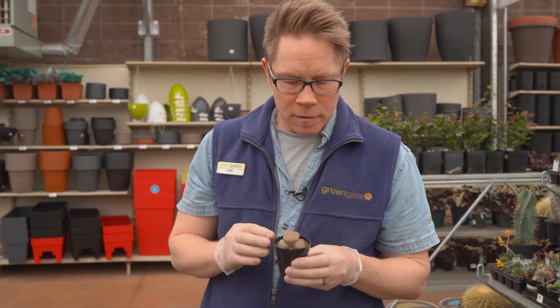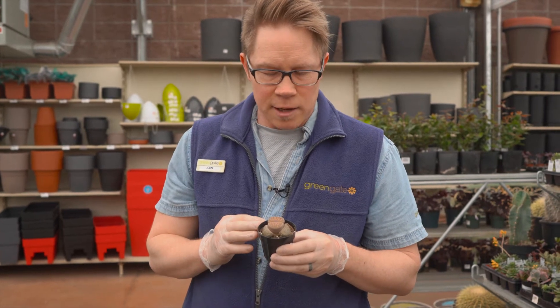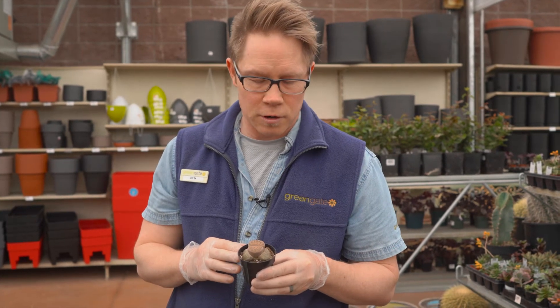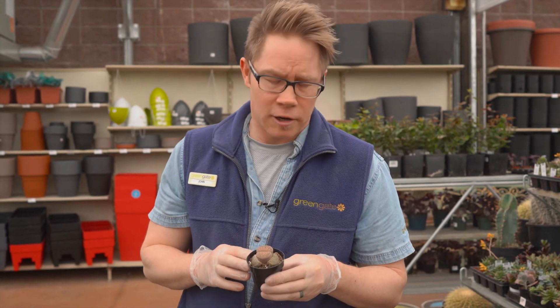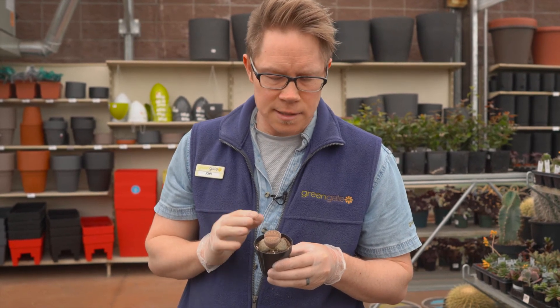This is a Lithop, which is another incredibly high light succulent. It likes to stay completely dry for the majority of the year — pretty much should not be watered from October through till March. Then only sparingly water during the growing season of March through to September, and only when absolutely necessary. Give it as much light as you possibly can.